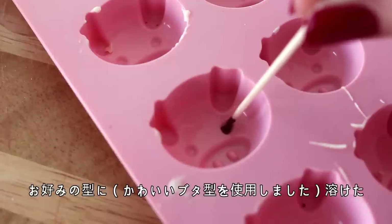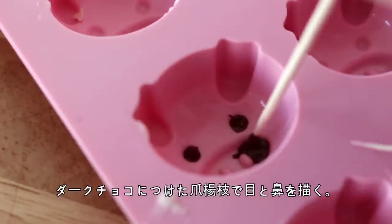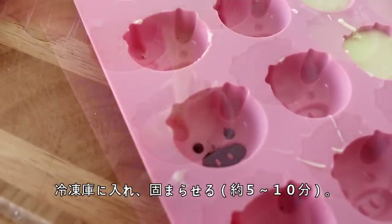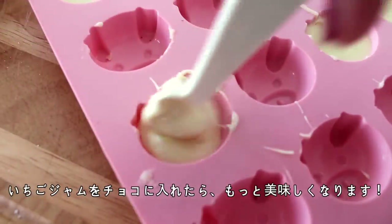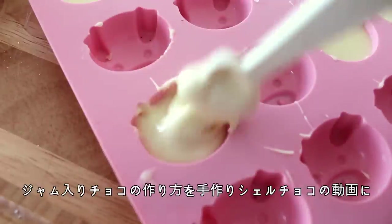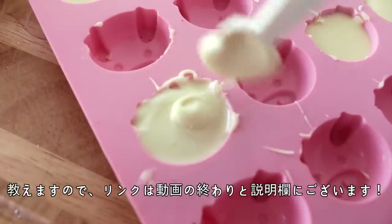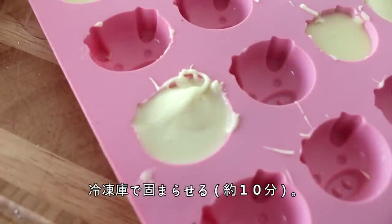So in a mould of your choice — I used a pig mould because I think it's adorable — fill in the eyes and noses of the pig with melted dark chocolate and a toothpick, and then place this in the freezer to set for about 5-10 minutes. Then fill in the rest of the moulds with white chocolate. And if you'd like this to be even more decadent, you could fill these chocolates with strawberry jam as well. I made a video ages ago on how to make homemade chocolate, so I'll also link that at the end of the video and in the description box below. Then just place these back in the freezer to set for about 10 minutes.